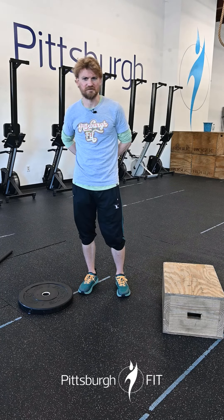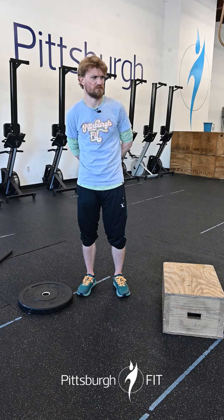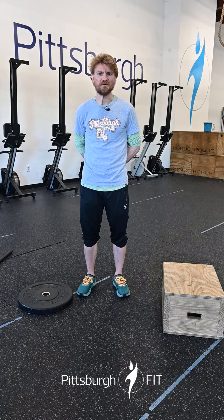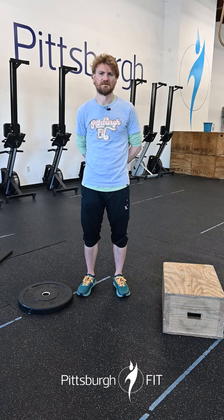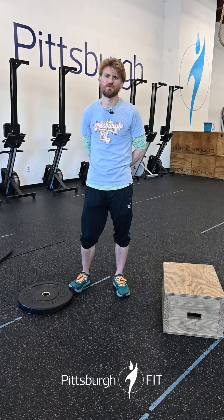What's up gang, happy hump day! It's Greg here to tell you about your workout for today. We're doing a nice easy long EMOM — not too bad though. We're gonna do six sets, three different movements, with one minute of rest at the end of each one.